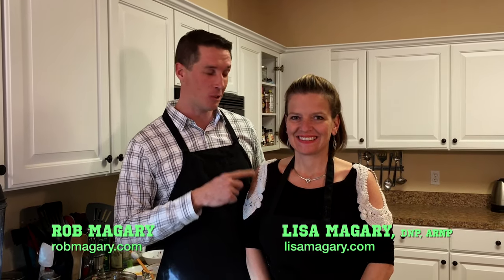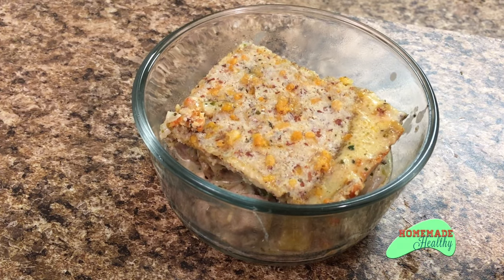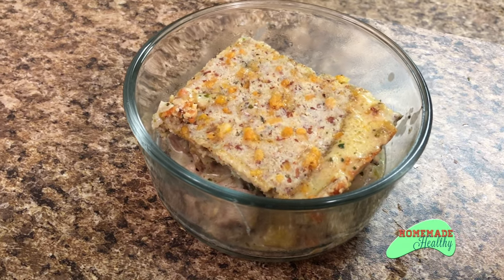Hello and welcome to this episode of Homemade Healthy. I'm your host Rob and I'm here with my sweet but not insulin spiking wife, Lisa. So we're making a chicken pot pie recipe with a nice crust that won't raise blood sugar.